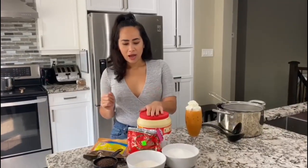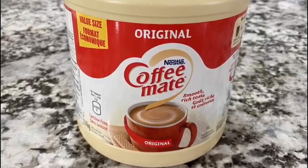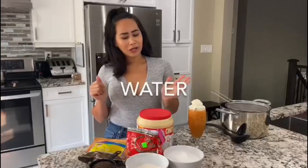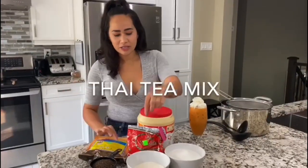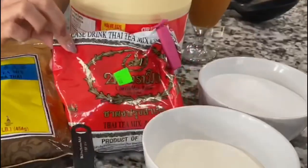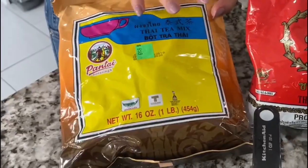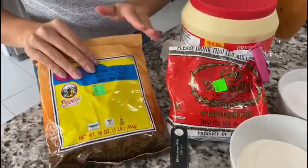So how do you make it? Four simple ingredients. You're going to need your sugar, creamer, water, and your tea leaves. These are Thai tea leaves — you can get them at any Asian supermarket. Today I'm using this brand here, but it really doesn't matter. It's whatever you can find. I've used this one in the past and they turn out the same.